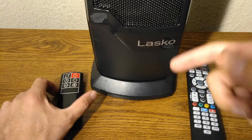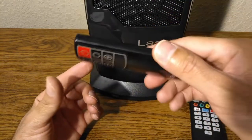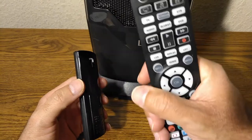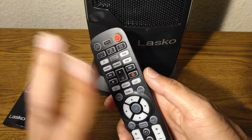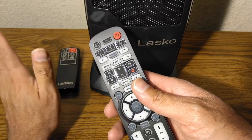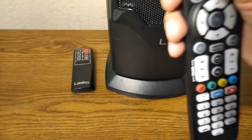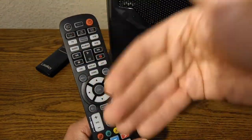Another cool thing about having a remote control on a heater is that if you don't want an extra remote lying around, you can program its functions into your universal remote. That way you can control your heater from the same remote that controls your TV, streaming box, and audio system. I've already done the programming — let me demonstrate. There you have it. You don't have to buy extra batteries or do anything extra.